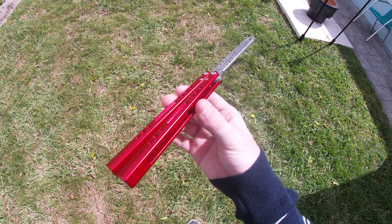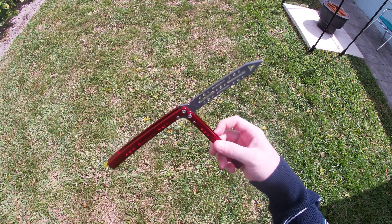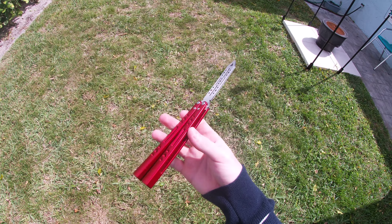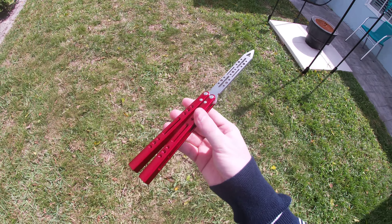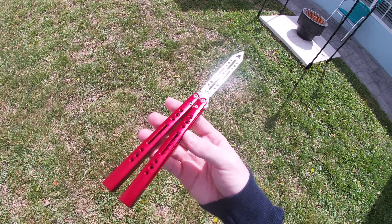Hey, what's up guys? This is the NRB Vortex by nrbnives.com, and a man by the name of Garrett who is the owner of this company sent this knife out to me for review. His Instagram handle is IamNotARealBoy, and I think you guys should really check him out because he does a lot of great stuff with his products.